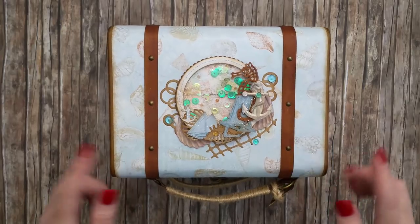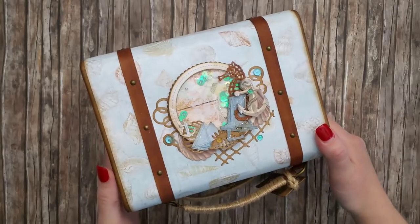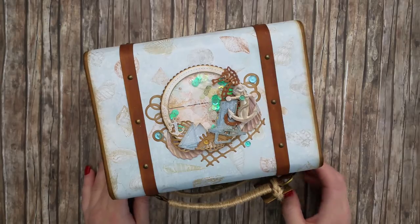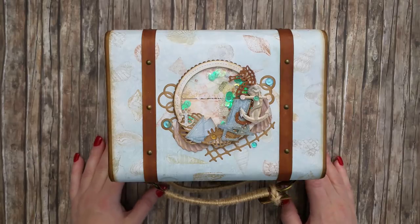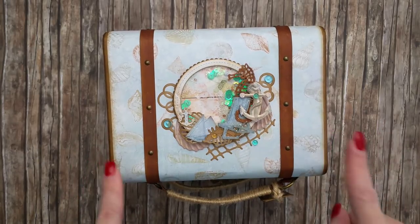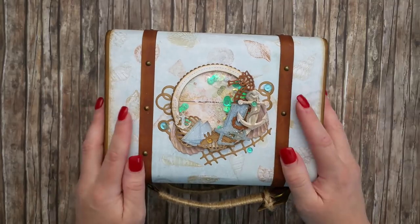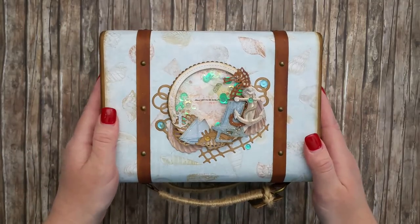Since I don't have it anymore, I just needed to create one for myself. This is the suitcase I have right now, which has been completed using papers from Blue Fern Studios. The collection was called Seaside Cottage, and I think it's a pretty old collection from 2016.